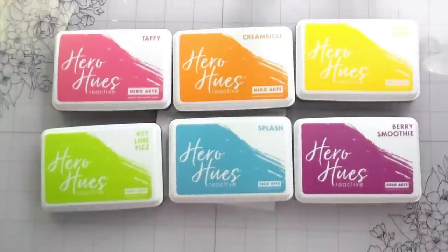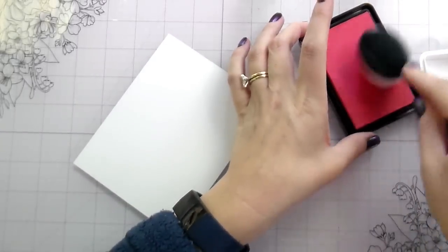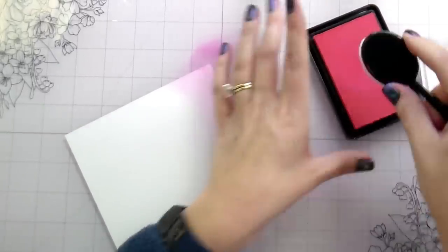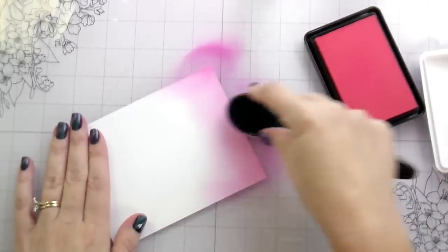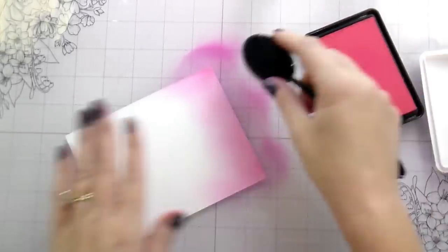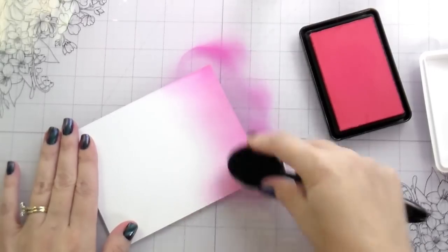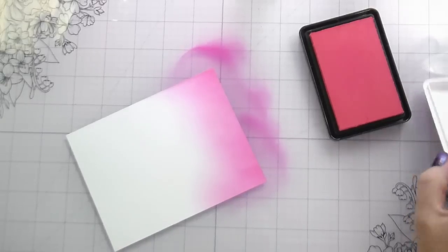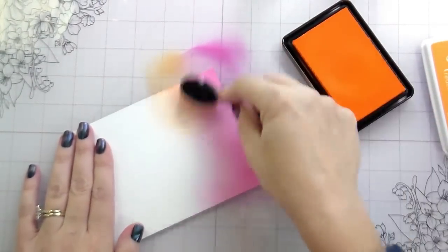For the first background, I'm using the Hero Hues Reactive Inks — these inks react with water. I'm going to do a pastel rainbow ink blend, and then we'll add some other little things on top. When I do a rainbow, I like pink versus red — that's just me. You could use Fruit Punch from the reactive inks for red. I'm using my blender brushes, going back and forth: pink down, then orange, back to pink to check the blend, then on to yellow.